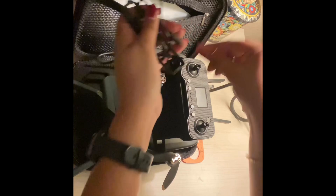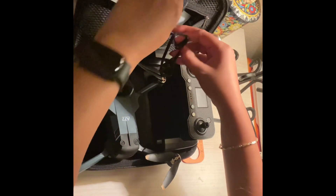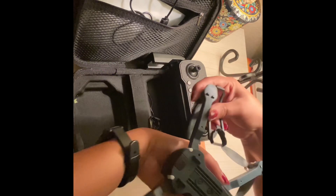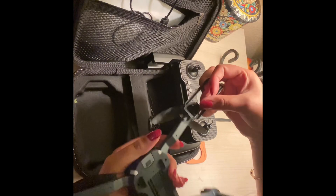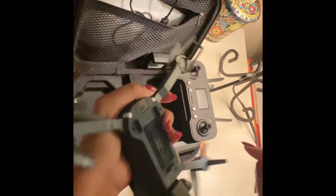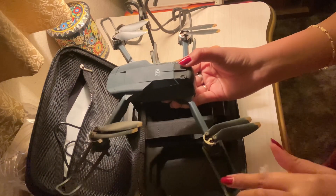Let's see what else we have in the box. So guys, we have these landing pads for our drone that go on each side of the drone, as you can see. This is for the safety of the drone so it can land and descend easily. So guys, all our safety pads are on the drone.